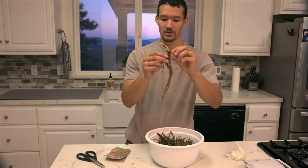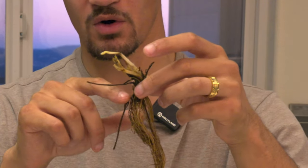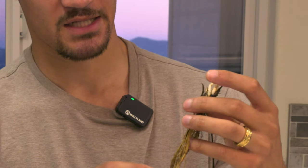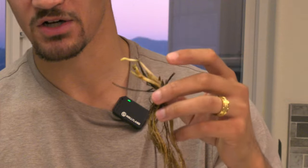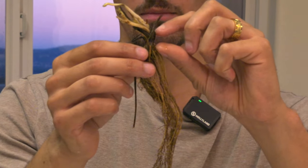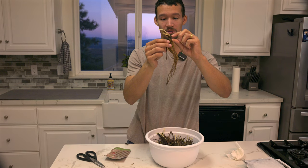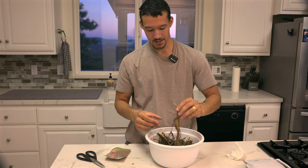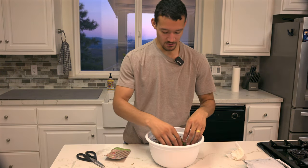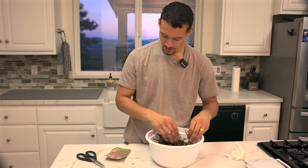I'm trying to avoid filling the water too high where it goes above the crown. I want the water right at the roots so they can stay hydrated and get a little head start before we plant them. The crown of the strawberry plant is the uppermost, thickest part — you don't want to cover that with soil because it exposes the plant to more disease and they're actually more likely to die if you do.